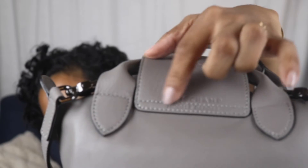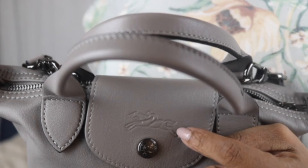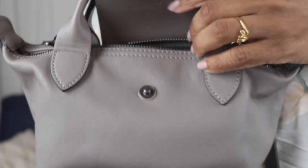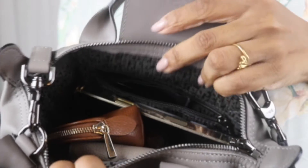It is a really cute bag. It has a top handle. It does not have feet on the bottom. The back is plain — it doesn't have any slide pockets on the back. It has lettering that says Longchamp, and on the front of the leather it has the stamped logo of Longchamp, and the button also says Longchamp. The hardware is leather-trimmed.